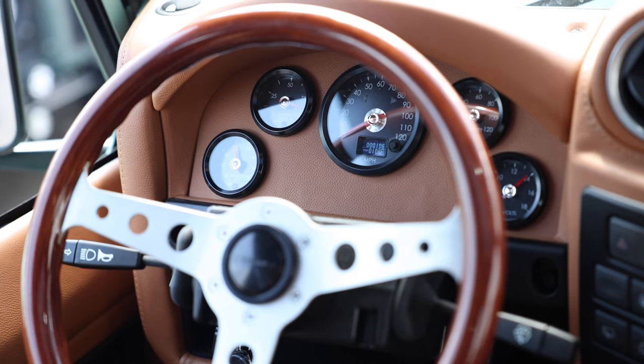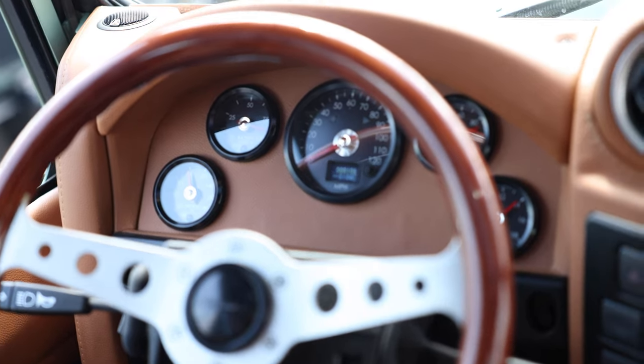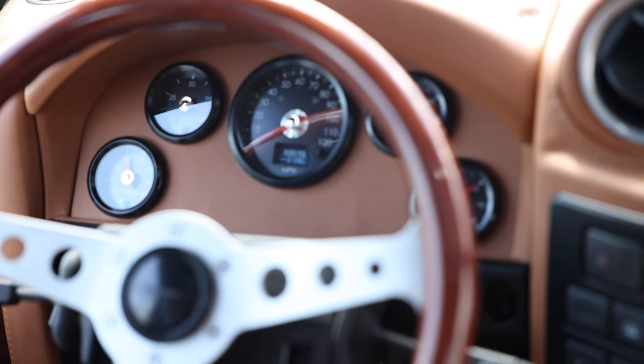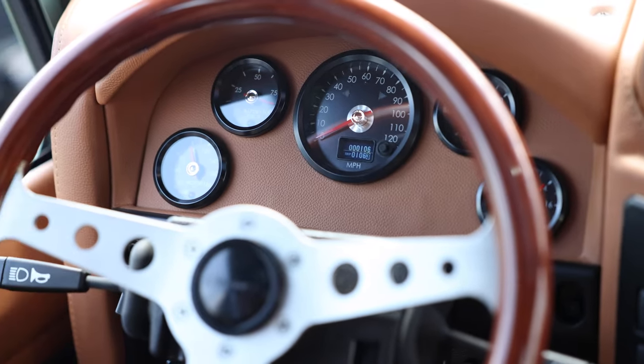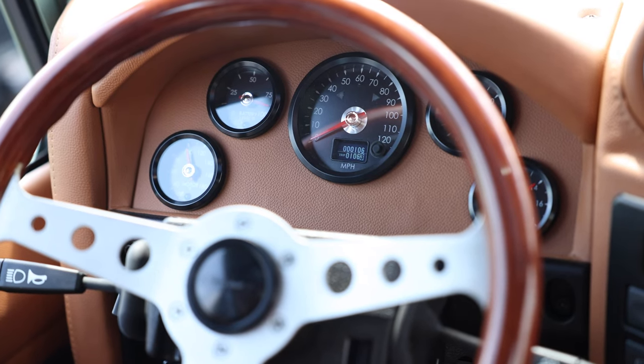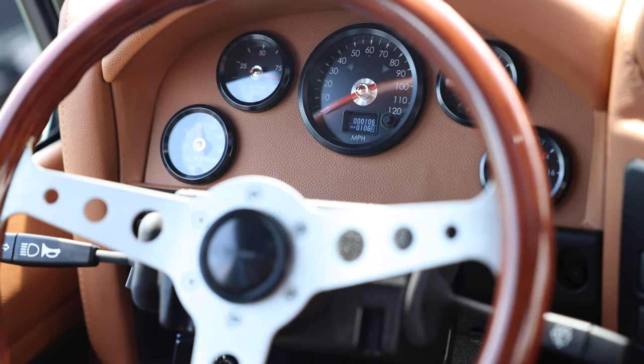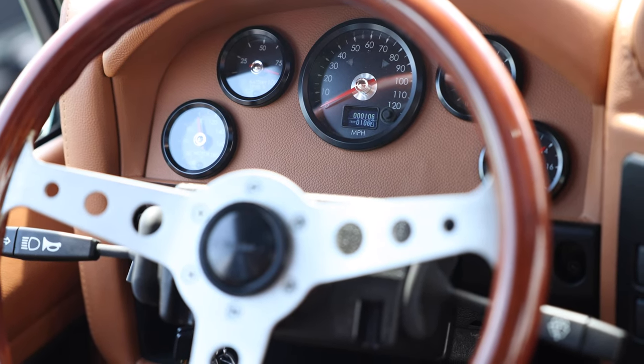On the dash here, you'll see your gauges. Top left, you have your battery level — basically your charge level. Next one down, we've got our motor temperature. Over on the right side, we've got our battery temperature. And then our volt gauge, our 12-volt gauge.